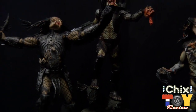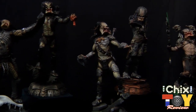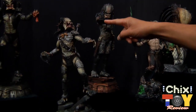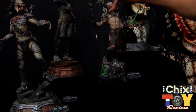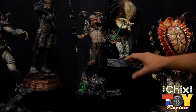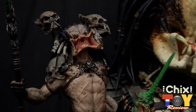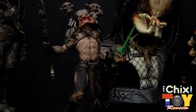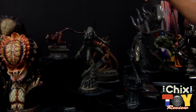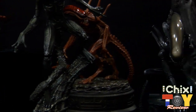Here we have our new Predator maquettes — little statues. We have AVPR, Predator 2, and then another piece — a Predator Bad Blood statue based off a kit released many years ago with a great new paint job. We also have the busts and more of the Aliens line, including Alien, Alien Resurrection, Alien 4, Alien 3, and the Big Chap.